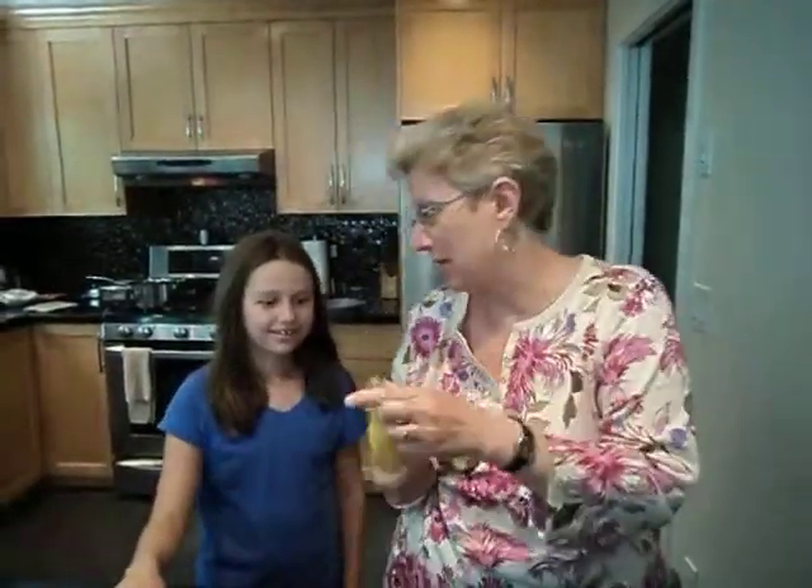Hi everybody. I'll bet you never knew there's a brand new way to peel a banana. And once you've learned this way, you will never go back to the old. You know what it's like to peel a banana?